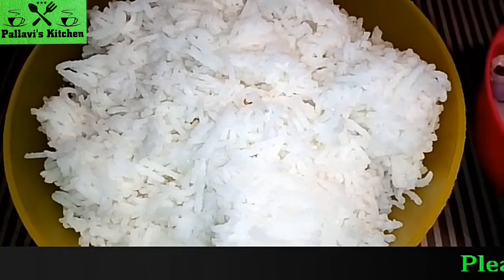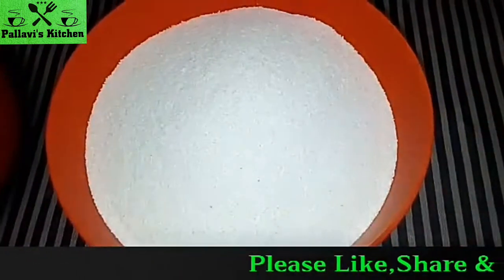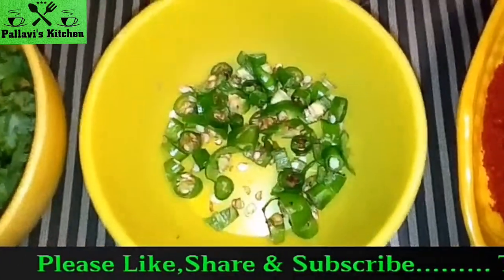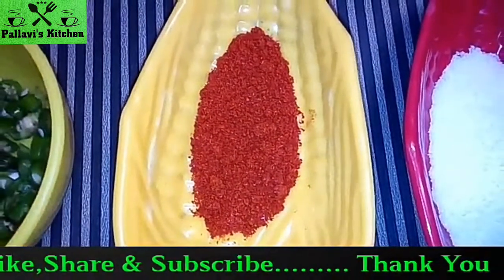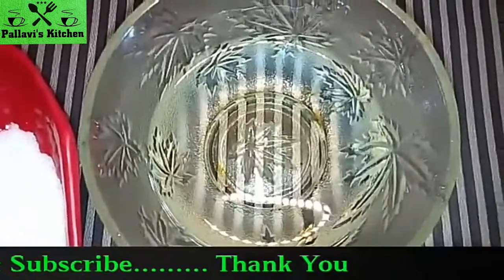We need 2 cups leftover rice, 2 small chopped onions, 6 tbsp sooji, chopped coriander leaves, 1 chopped green chilli, 1 tsp Kashmiri red chilli powder, salt to taste, and oil for cooking.